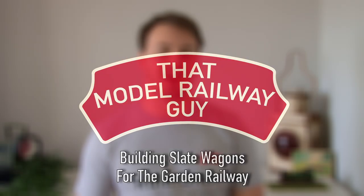Hello everyone, welcome back to my channel, that model railway guy, and welcome to another kit building tutorial. Today we're going big and I'm building my very first G scale kit for the railway I have out in the garden. This comes from a company called PDF Models — there's a link down in the description — and they have some very reasonably priced kits for garden railways, which is refreshing considering locos and rolling stock for the larger scales tend to be a bit more expensive. I saw they do a slate wagon kit and I thought it looked like good fun, so let's jump in.